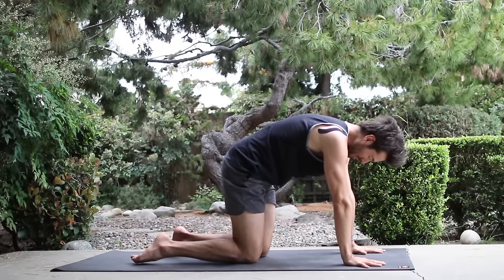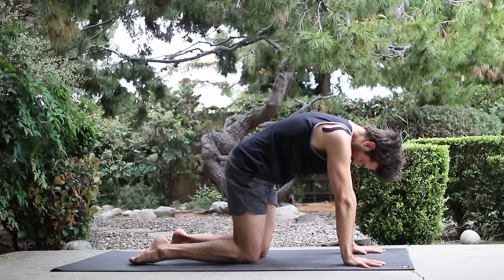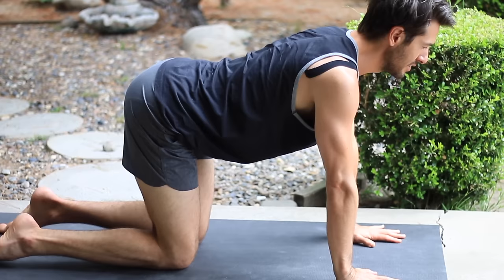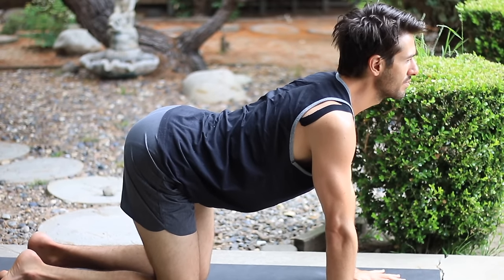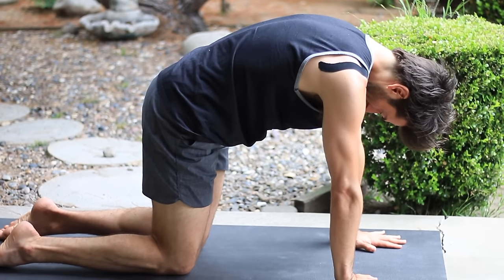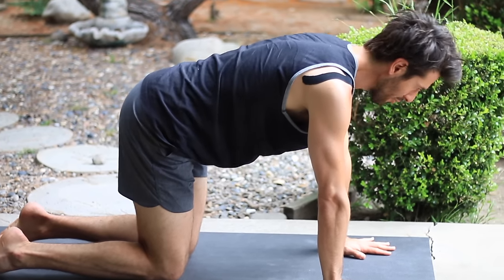As you exhale, round through your back, look back towards your navel. Inhale, draw the chest through, tip your sit bones up. Exhale, round out. Inhale, roll chest through.